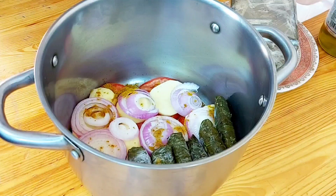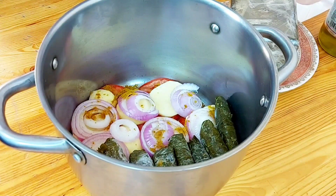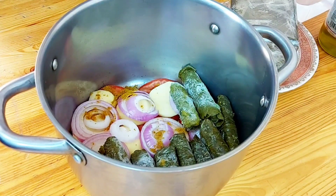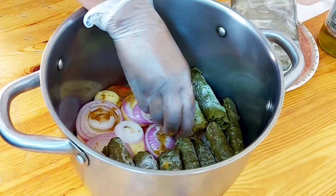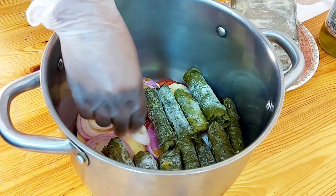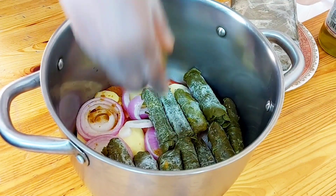If you're new here, you're most welcome — kindly subscribe to this channel and don't forget to click the notification bell so that you receive all the videos on time. For those of you who keep on coming back, thank you so much for watching my videos and for loving the Food Clinic.